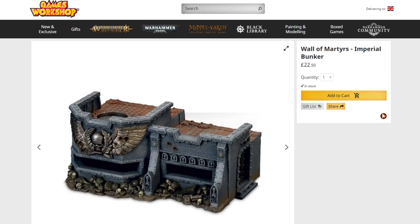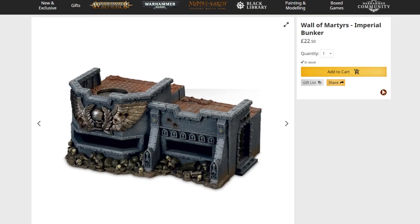In this video I'll be showing you how to make an Imperial style Warhammer 40k bunker made easy. Some of you might recognize this — it is inspired by the Games Workshop War of Martyrs Imperial Bunker, but obviously it's not an exact replica. Anyway, I'll show you how I made it, let's do it.